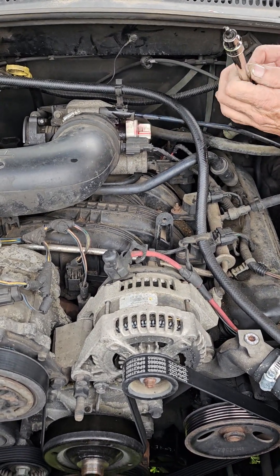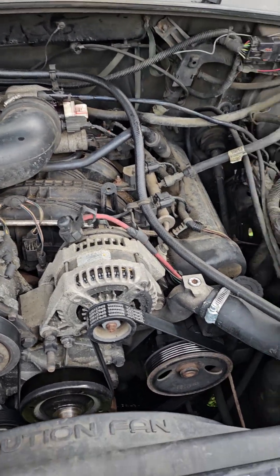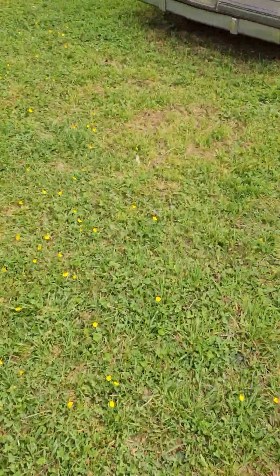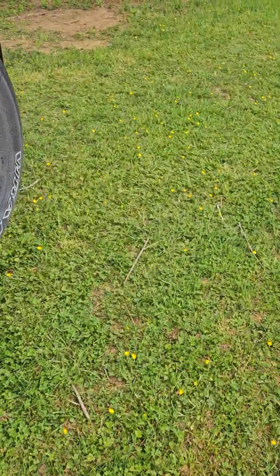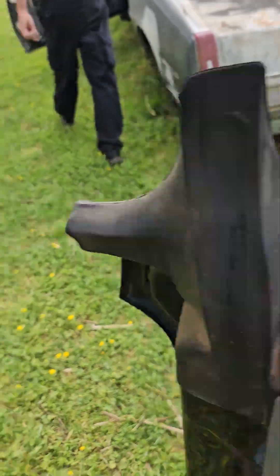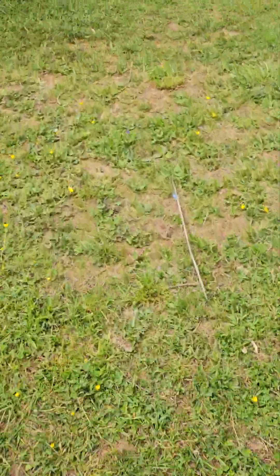Did you break it? Oh — broke the bit. This man's making more hassle. I'm gonna go get you another T20 bit. T20, right? Yeah.